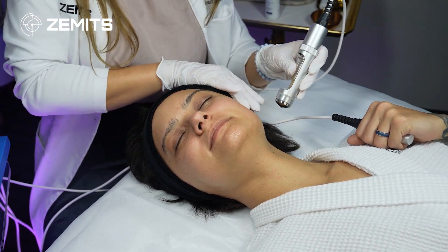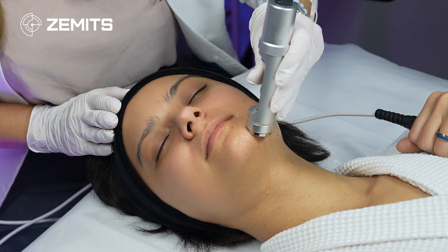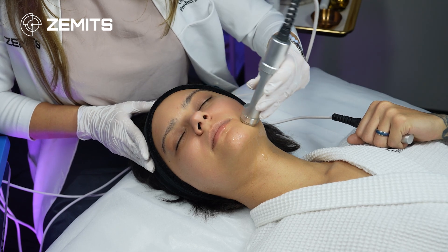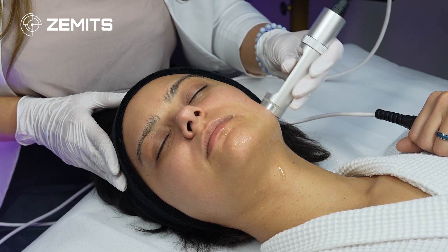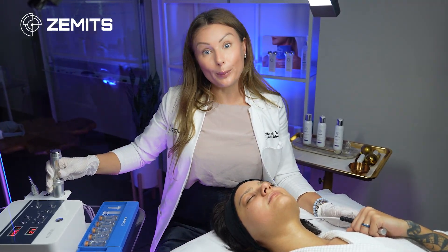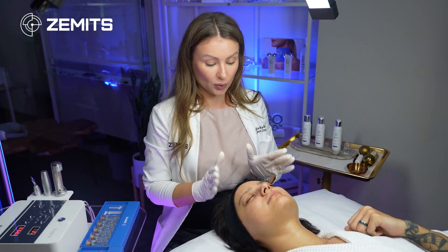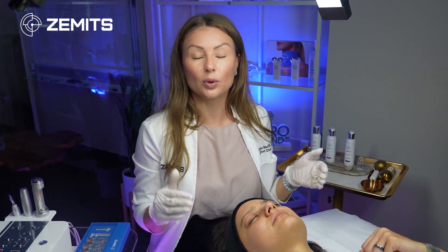I increase the intensity to 17 to demonstrate the device's potential — my client feels just a slight sensation. Our model is young with very high hydration levels, so her skin conductivity is excellent and she absorbs the serum quickly. Once this step is complete, pause the device to make sure the current is off, then release the grounding bar. We've now infused the serum deep into the dermal layer of the skin.